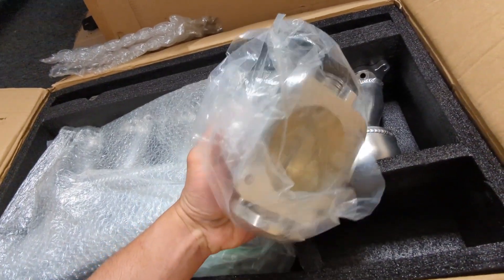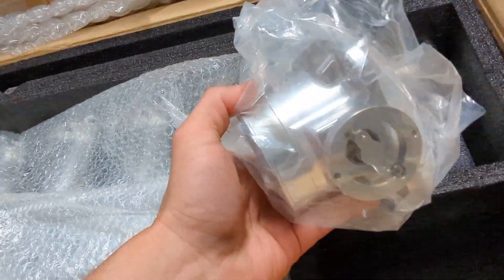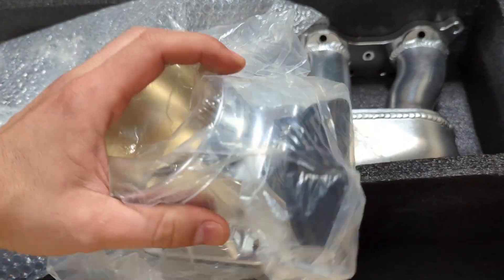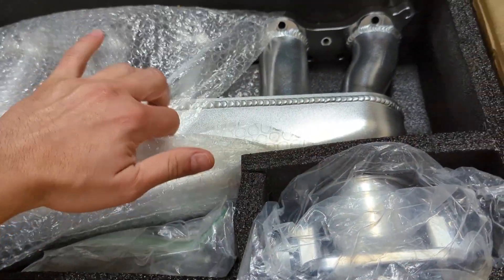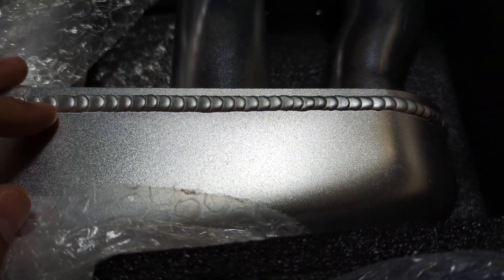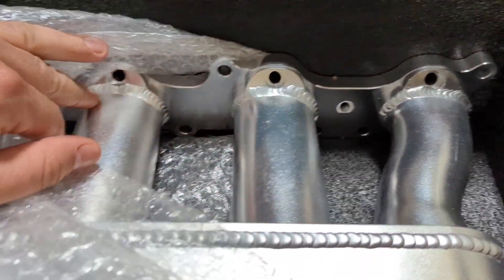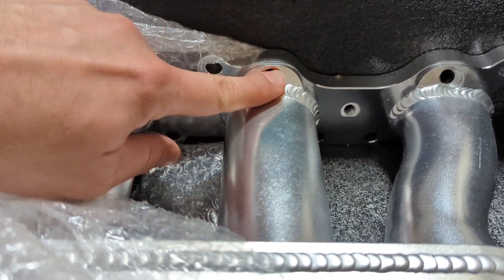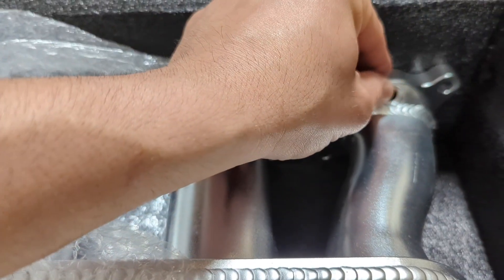I don't know how well you can see in the video, and it's still plastic wrapped so it's hard to tell, but holy moly the quality of these things — look at the quality of these welds. They chamfered all of the injector bungs correctly, no sharp edges.